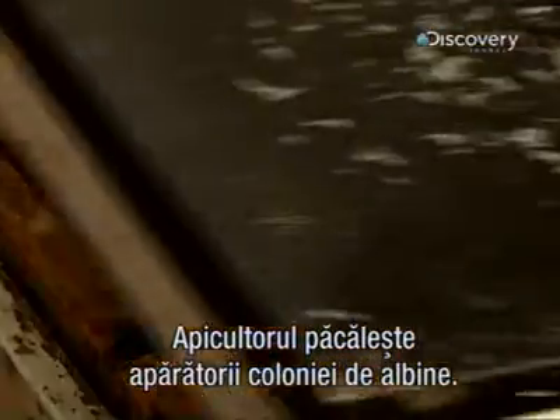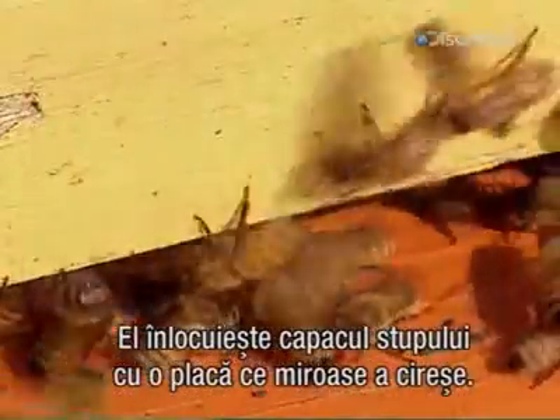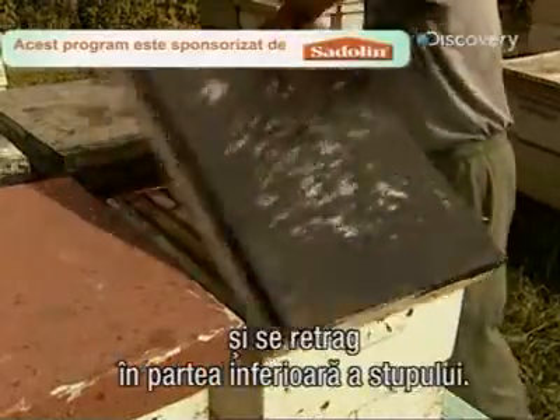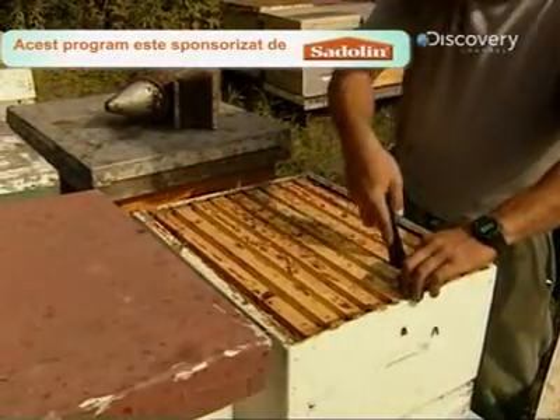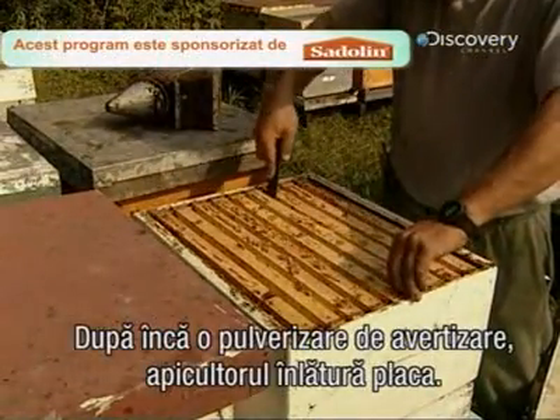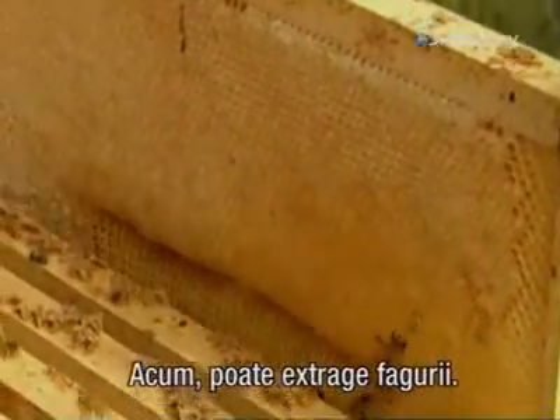But the beekeeper tricks the colony's defenders. He replaces the hive's cover with a device called a bee escape, which smells like cherries. Bees dislike the scent, so most fly to the bottom sections of the hive. After another warning spray, the beekeeper removes the bee escape and can escape with the honeycombs.